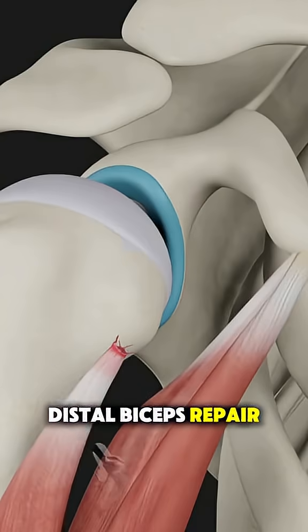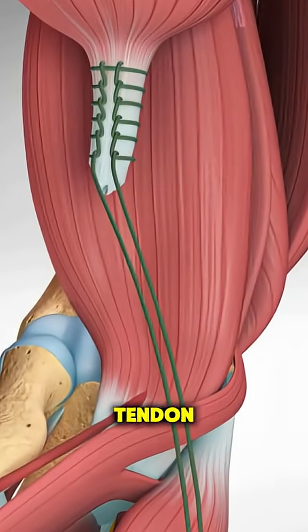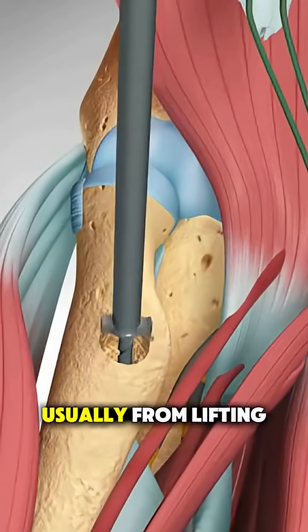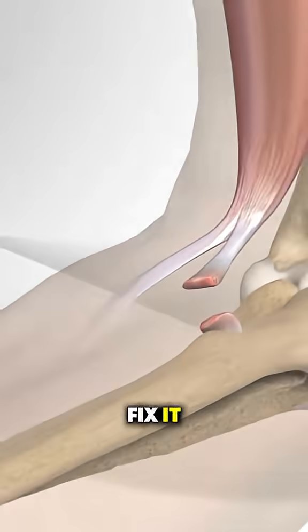Ever wondered how distal biceps repair surgery is performed? This procedure is done when the tendon that connects the biceps muscle to the forearm tears, usually from lifting something heavy or a sudden injury. Here's how surgeons fix it.